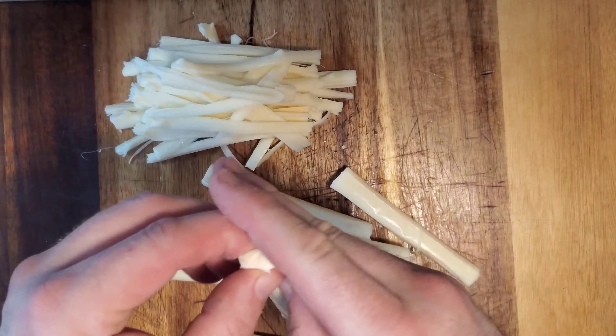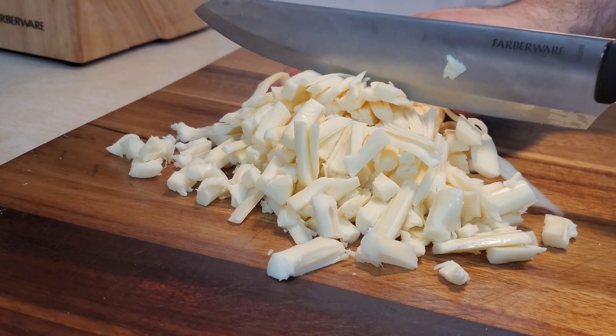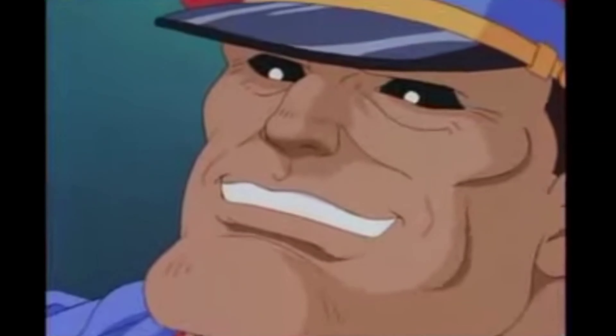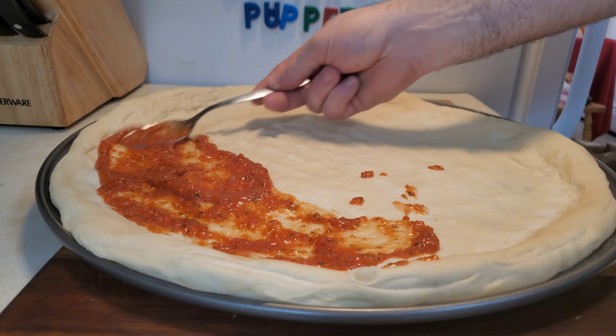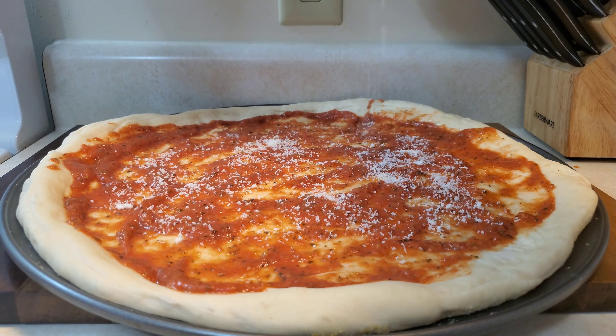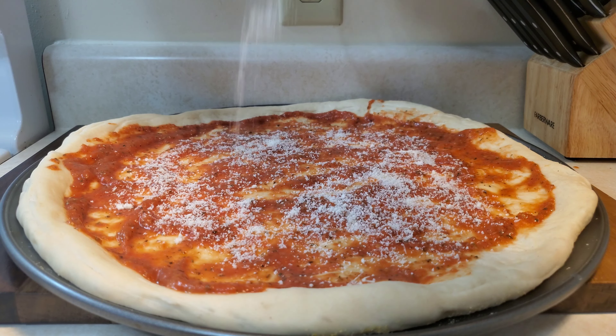Planet Pizza uses 100% whole milk Wisconsin mozzarella cheese, aged a minimum of 28 days. With that being said, you're probably wondering why I bought string cheese. I could not find any WMLM — whole milk, low moisture — which is what is used on New York-style pizza. I could have used the pre-shredded stuff, but the anti-caking powder could cause the cheese to burn in a cavalier fashion, so string cheese it is. I begin by shredding the string cheese, then cut it into small pieces. I ended up with what I think is 12 ounces of shredded cheese.